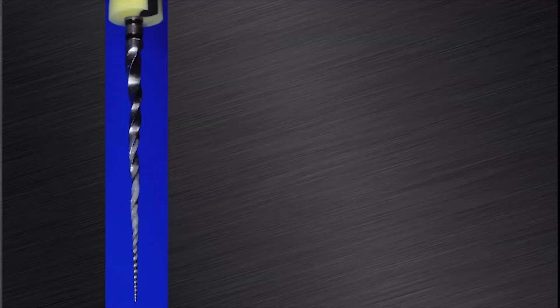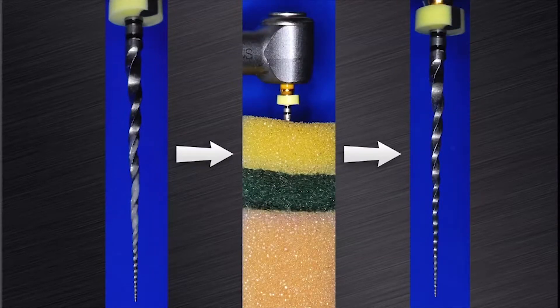Before we proceed, it is also important to clean the cutting flutes of the instrument. Here you can see the typical loading pattern of debris on the flutes if the file was used in a wet canal. I like to use a sponge to remove the cutting debris from the flutes. On the right-hand side, you can see that all the debris have been removed and the file is ready to be re-inserted into the root canal for the next cutting cycle.